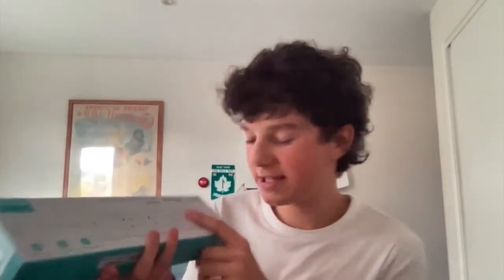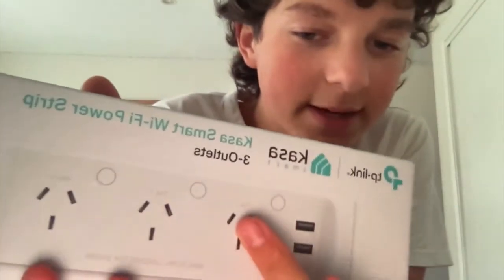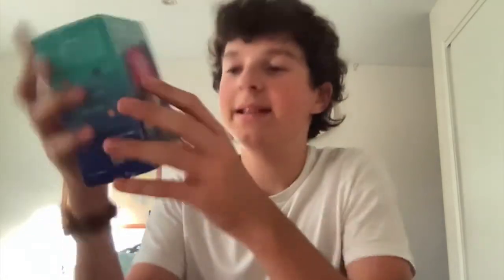The smart Wi-Fi power strip — as you can see on the box, it's already plugged in on the floor. It has plug one, plug two, and plug three, so you can easily control them on your phone. You just need to remember which device is in which plug — for example, if your TV is in plug one, you press plug one on your phone. You can even name it 'TV' or whatever, which is really handy.